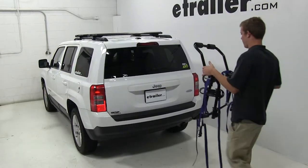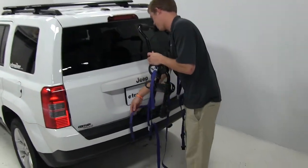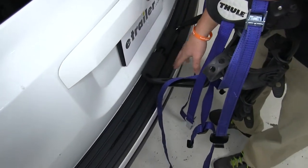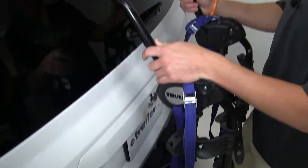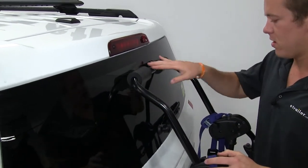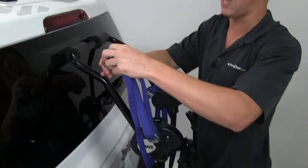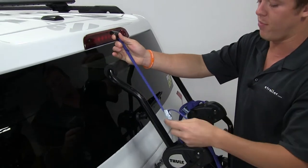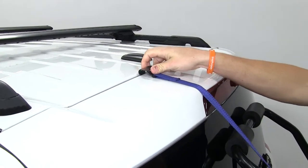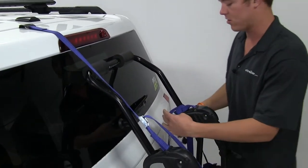We'll begin our test fit by placing the rack up onto the rear bumper. The bottom portion of the rack needs to be placed on the upper tier of the rear bumper, and then we'll make sure the rack is centered onto the back windshield. Then the first thing I'm going to do is use the top hooks and clip them to the top part of the rear hatch.